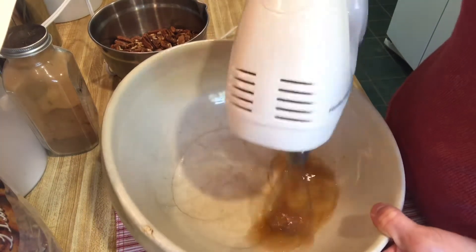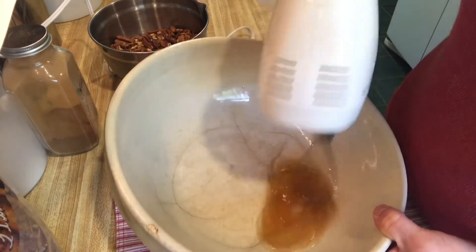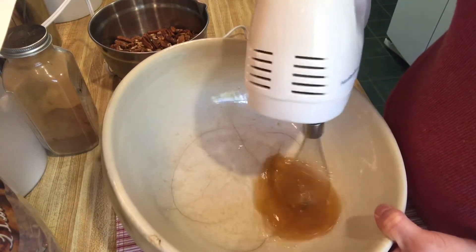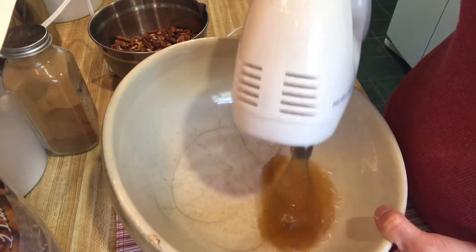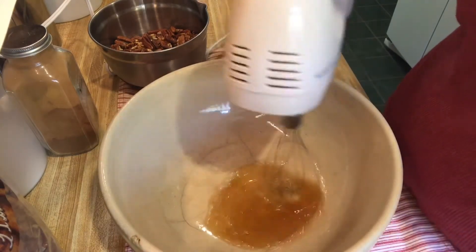I guess I could use a smaller bowl, but that's okay — I like this one because it's kind of low. I'm going to keep whipping this and I'll bring you back when it's nice and frothy.